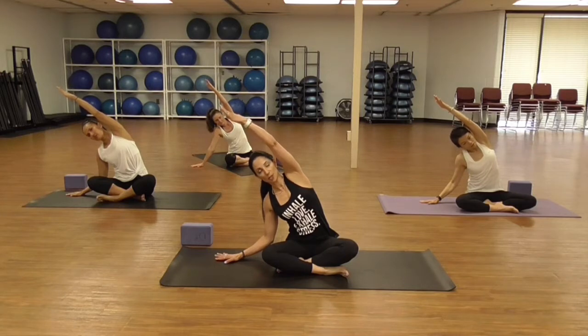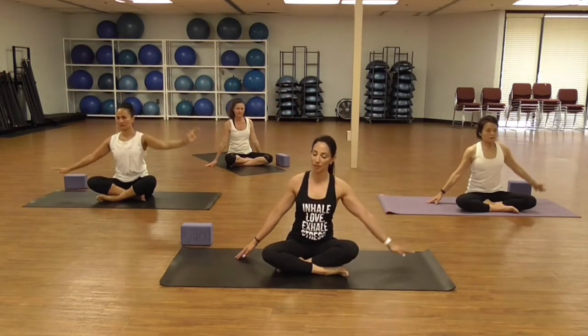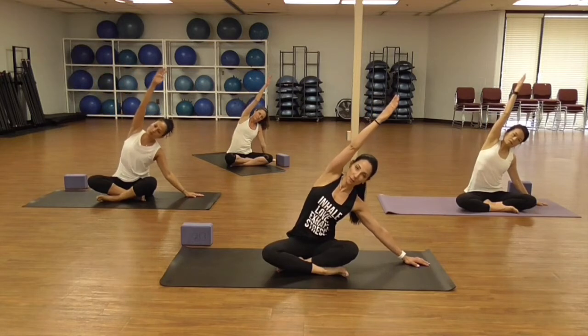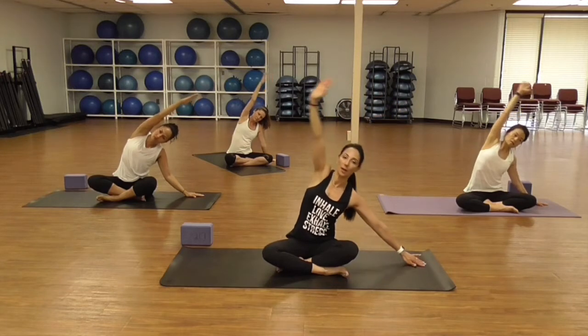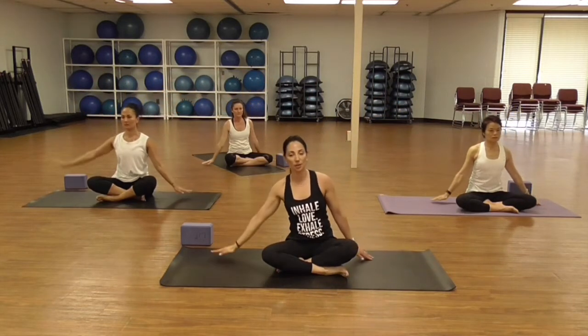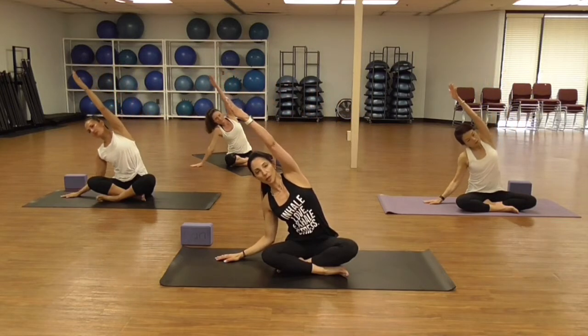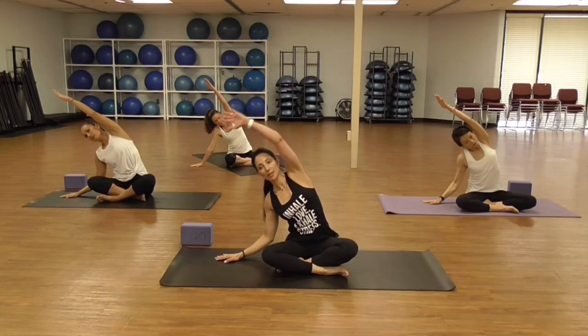Keeping your right hip pushing down to your mat, come back to center. One more time — inhale, take the left arm all the way in line with your left ear, maybe finding a little bit deeper stretch, and exhale come back to center. Switch sides, take the right arm all the way to the left, keep breathing, right hip push down to your mat, exhale come back to center.